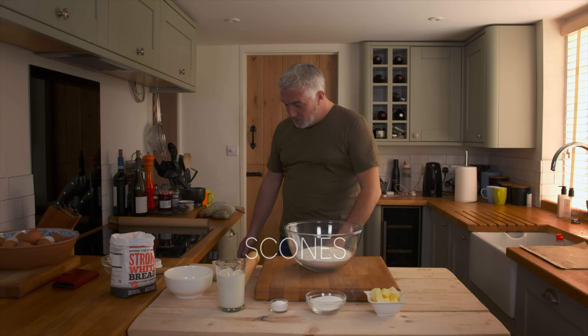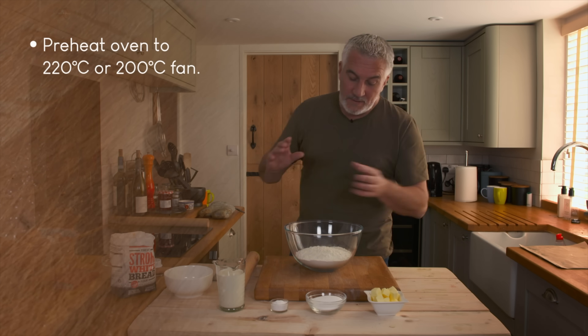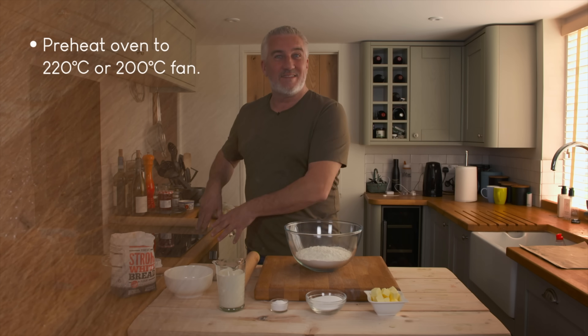Scones are very simple to make. Get your oven on, nice and hot. I've got 200 on fan, so that's about 220 normal. You want it quite hot, almost bread temperature.